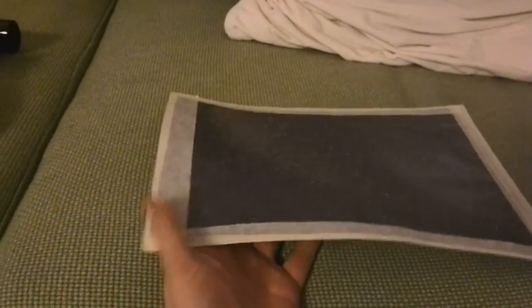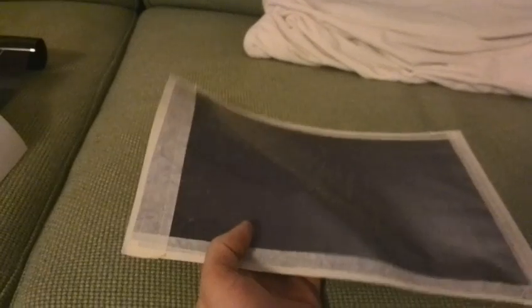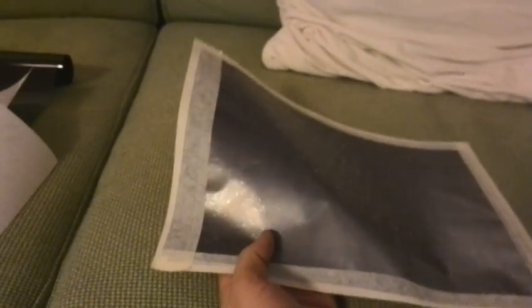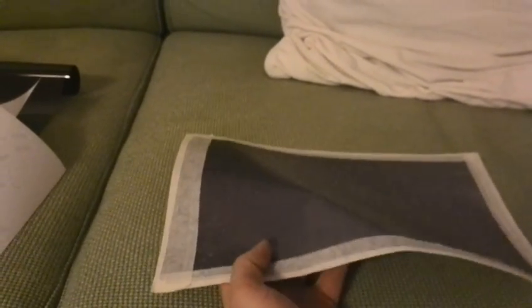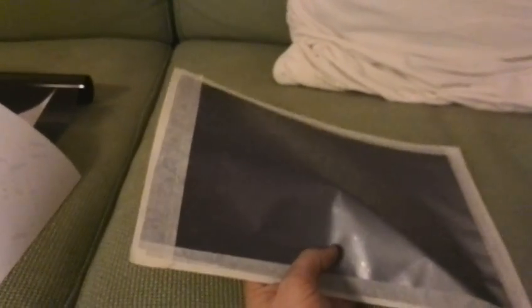As I said, it was a pain in the ass to glue the diffuse layer on it, and as you can also see the diffuse layer has some glossy reflections, which is not good. A better material would be good, but let's see how it performs.